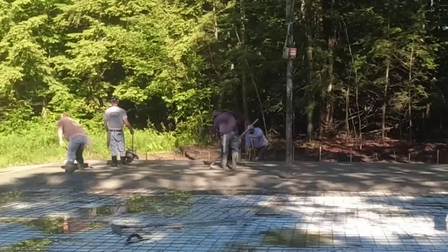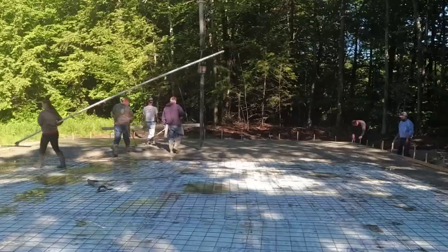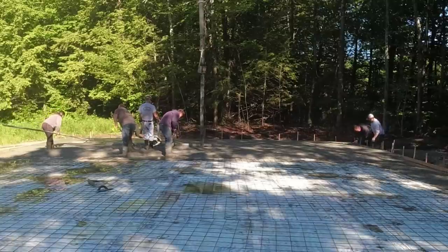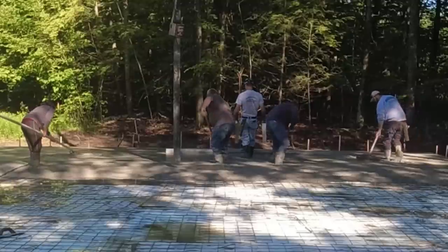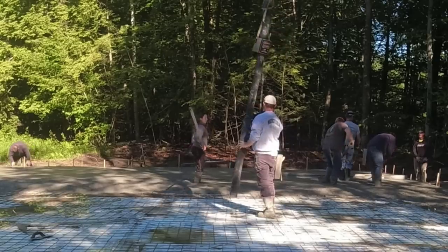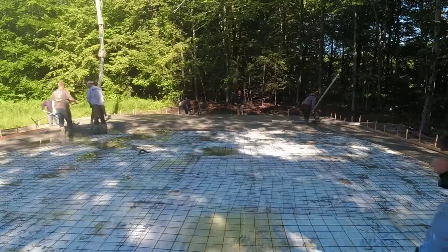Today we're using the MBW Screed Demon, the battery-powered one. I've got a Milwaukee 5-amp battery in there — you can put up to a 12-amp in, but the 5-amp works just fine. It'll do a whole floor like this easy with plenty of battery left. We're doing one bay at a time; the screed board is 12 feet wide, so I shoot my wet pads with a laser and screed out about 12 feet at a time.